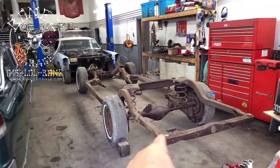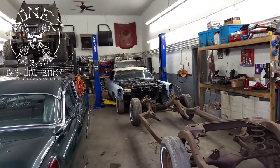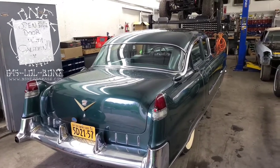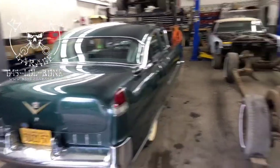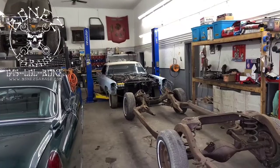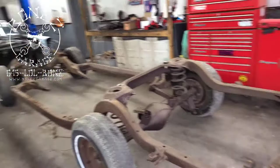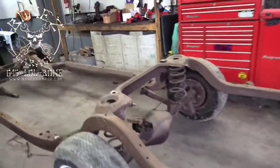We now have the frame from the donor car. The 68 Caddy is over there; this is a 55 Caddy. We're just finishing up some minor work on this car. This is the frame that's going to go under that car because that car's frame, as I showed in an earlier video, is completely rotten. This frame is actually in really good condition.